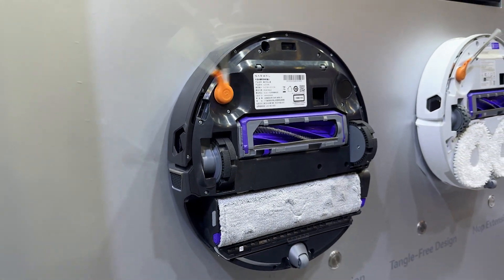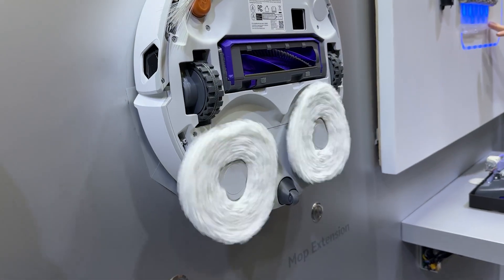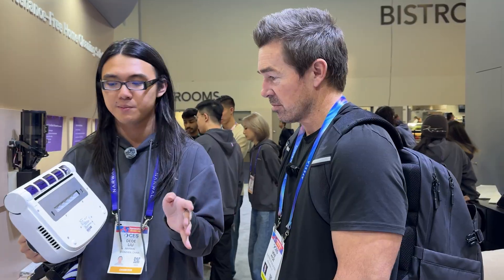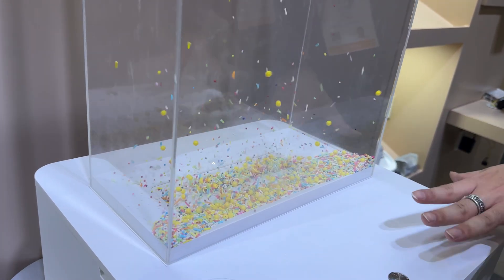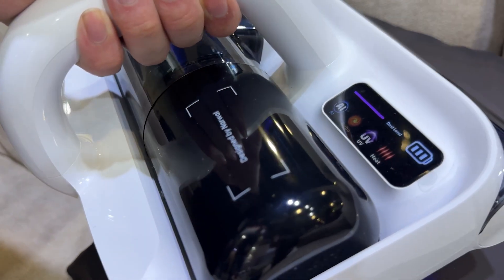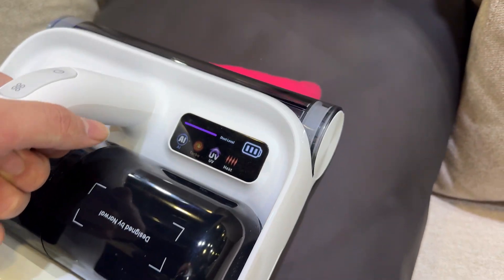There's also a mattress vacuum cleaner that taps 60,000 times per minute to get all the mites and dust out while tapping. It has an AI mode that detects whether the surface is dirty or not — if it's dirty, it cleans in a heavier way; if it's not, it does less. You can see the heating board is actually working within just a few seconds.